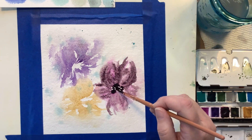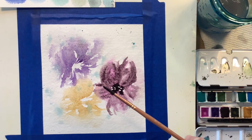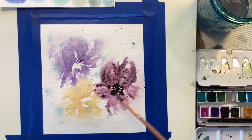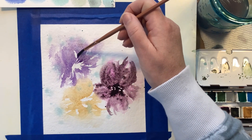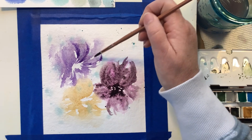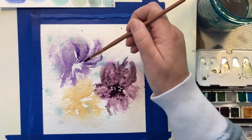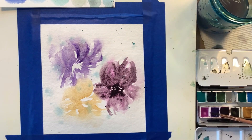Watercolors like to move and bleed and blend. Even as I'm putting Dusk Pink in the center, you can see it blending out into the petals. Then I'm going to splatter that same color on there and it all just moves together — it's almost like a dance. It's just beautiful. And it's going to keep moving. So in that pink flower, the paint until it's dry is just going to keep moving around. It's quite beautiful.